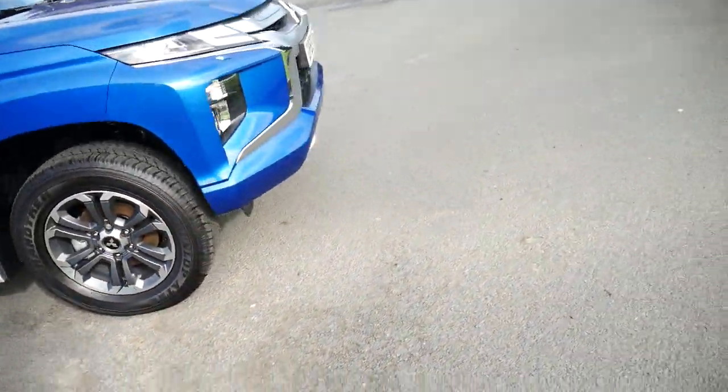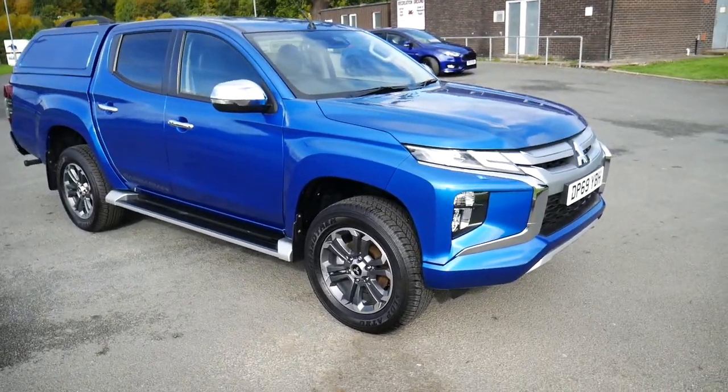So yeah, that's the 69 plated Series 6 Barbarian automatic in blue. For more information please visit JT's in Newtown. Thank you.